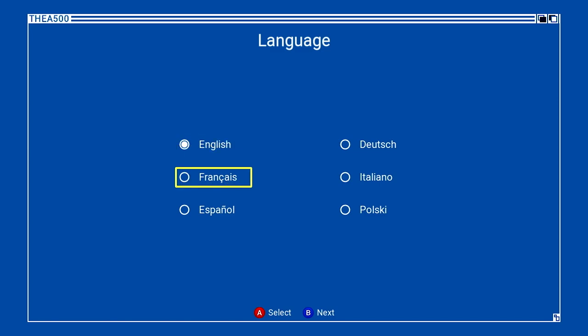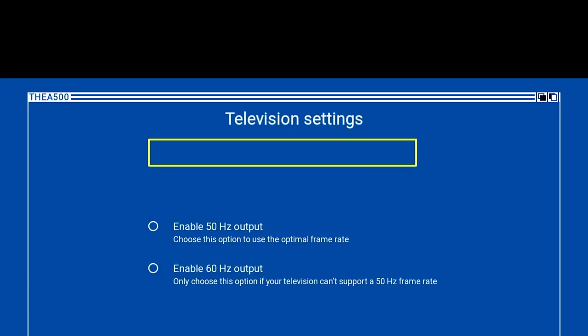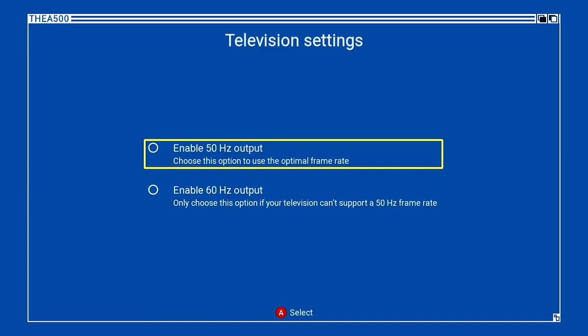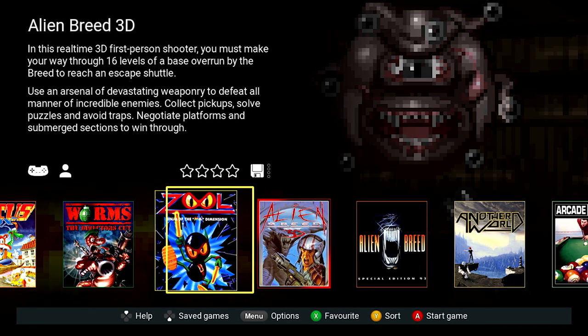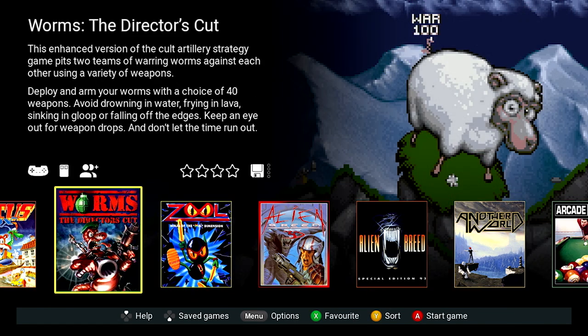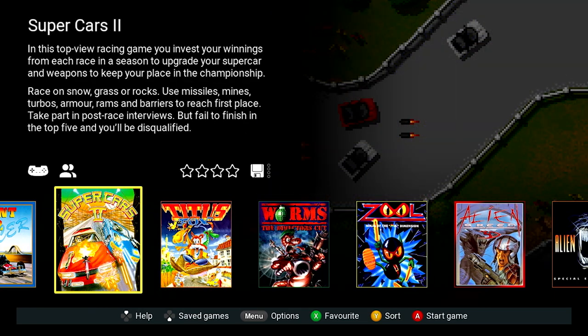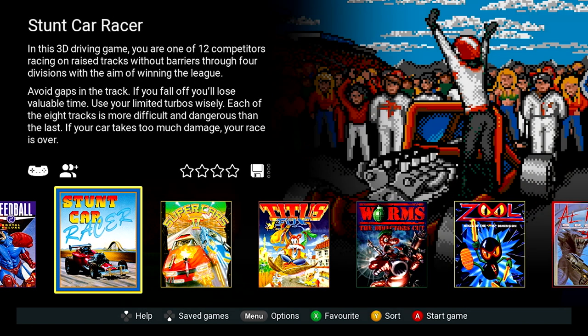Interestingly, when you first turn the machine on and after choosing a language, the Amiga 500 Mini asks you to choose between 50 and 60 hertz. It actually recommends 50 hertz, presumably because the device was always a 50 hertz PAL machine refreshing 50 times a second, and running it at 60 hertz would cause the software to run at an incorrect refresh rate, making it more jerky. Once you've chosen 50 hertz, you get through to the main menu where you choose from the list of games, all laid out very nicely.